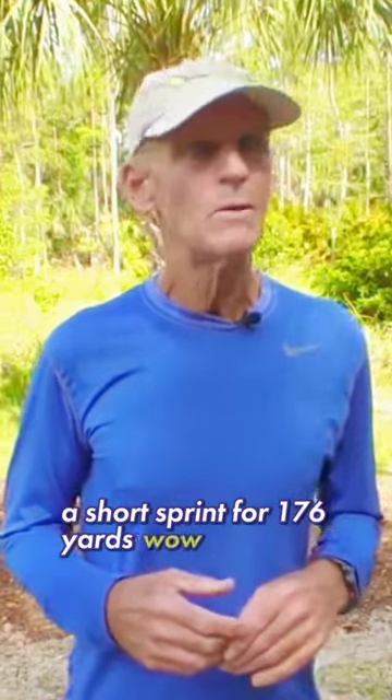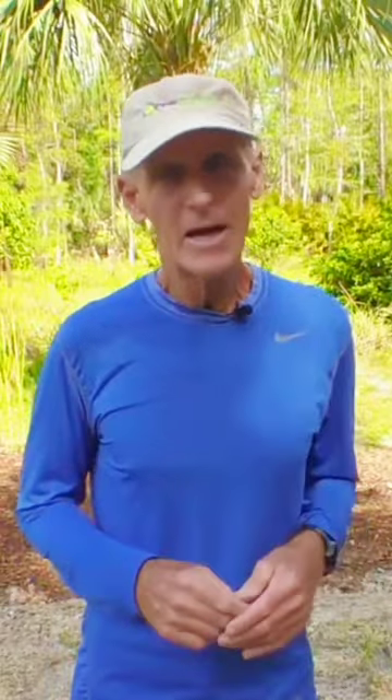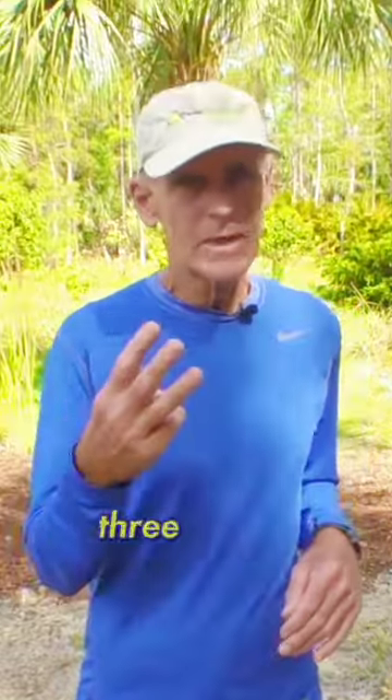Wow. I haven't been — I've been playing tennis, which is a short burst, a short sprint — but 176 yards. Wow. First time out sprinting in a while. So I didn't get six, I didn't even get five. Three at best.